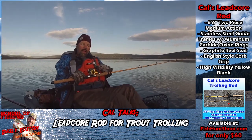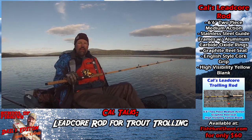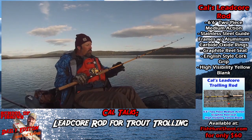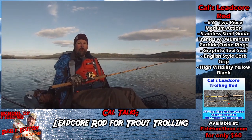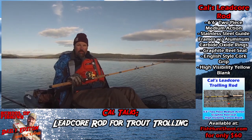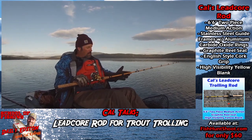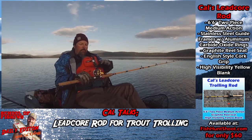That little bit of extra backbone allows me to cope with the weight of the line. Even with my hybrid leadcore rig with only three colors, it's still fairly heavy — especially when all three colors are out. It's nice to have backbone when reeling in that line and also when you catch a big trophy trout. I'm always looking for a trophy-size fish, and this is a rod I can land them on. It still has a sensitive tip, but the middle section offers a lot of backbone and stability.